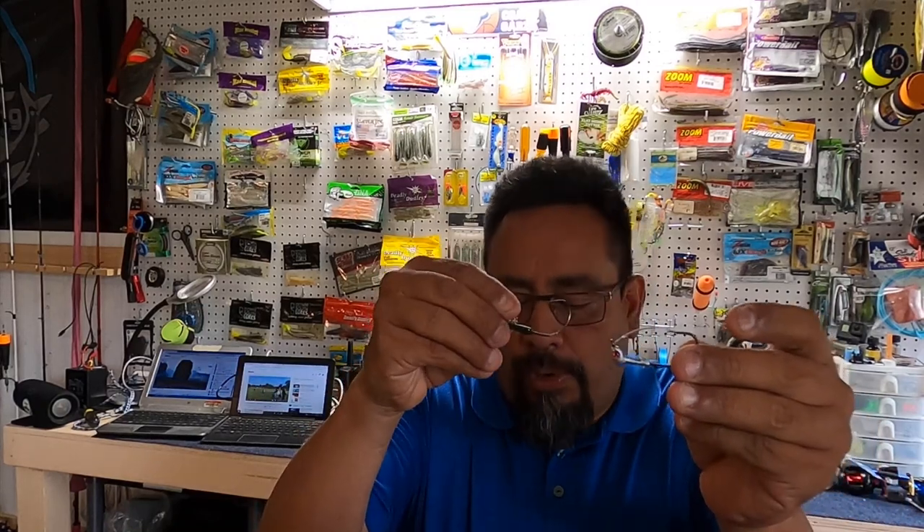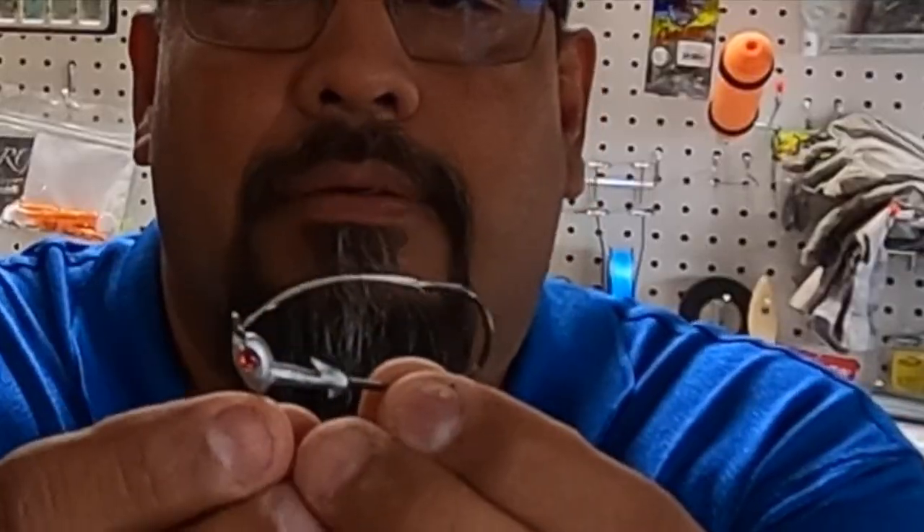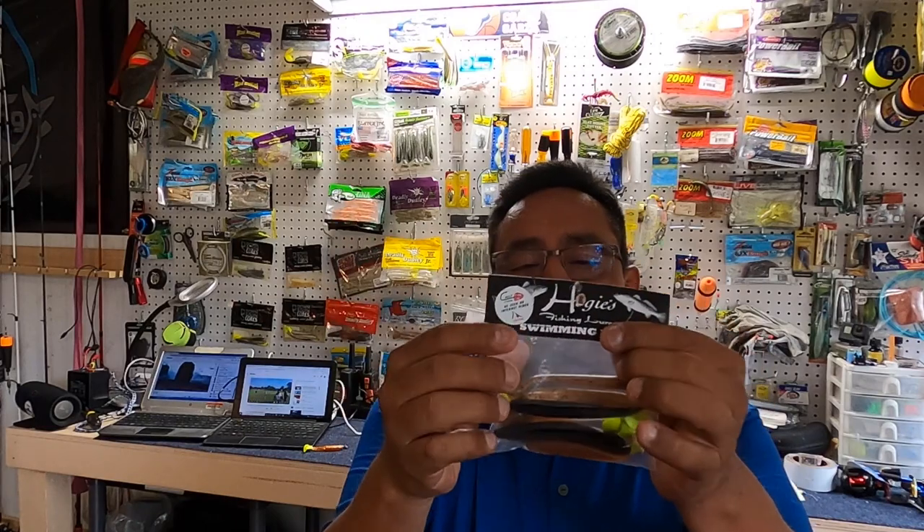This one is not really weedless, but you can turn it into a weedless by putting the hook on top of the soft lure. And there you have it — that's the presentation. Most of the whole year I'll use Hoagies; it's my favorite lure.